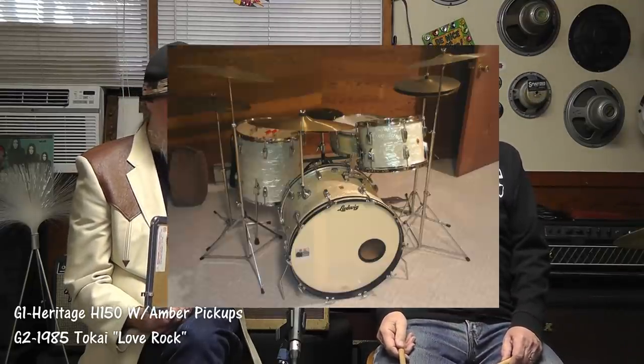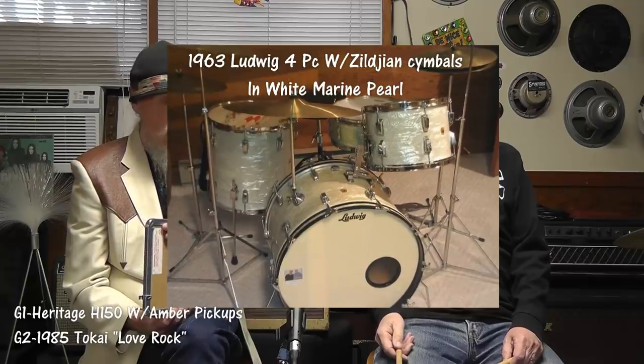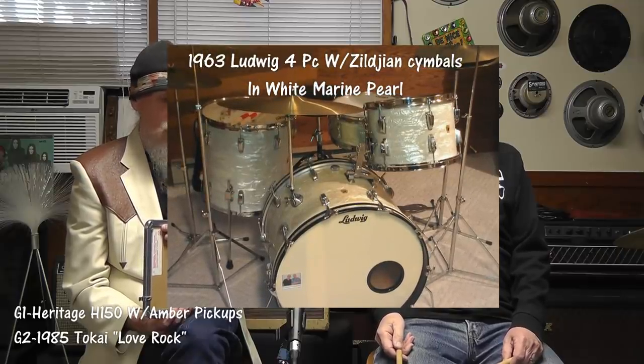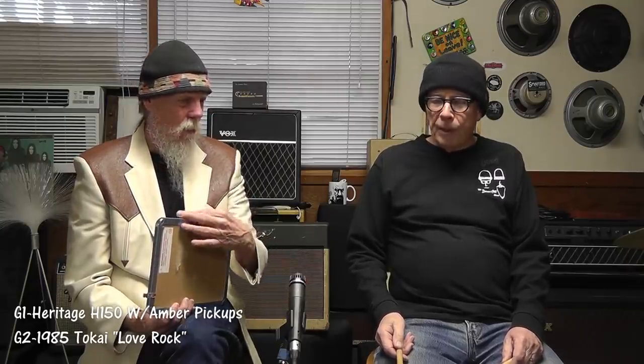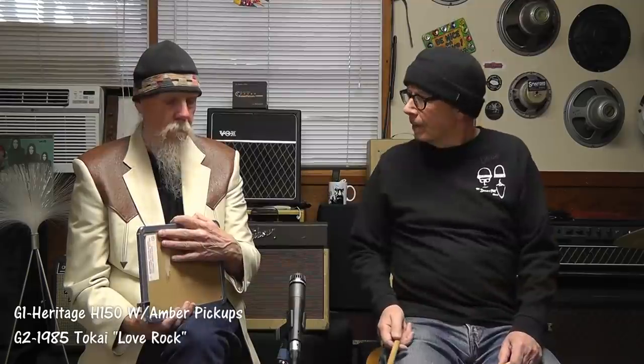That's a nice drum set. It's a 1963 Ludwig with original Zildjian cymbals, all original hardware. It's pre-Ringo — Ringo's was a black marine pearl or oyster pearl finish, and he had a 22-inch kick most of the time to make him look bigger. This one is a 22-inch. Anyway, back to the guitars — people are saying they wish we'd get on with it.